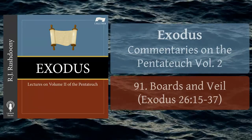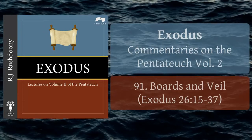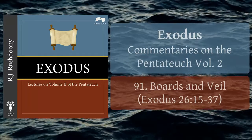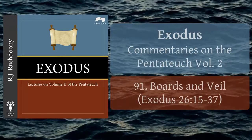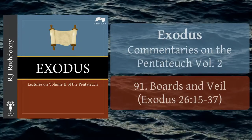And thou shalt make boards for the tabernacle of Shittim wood, standing up. Ten cubits shall be the length of a board, and a cubit and a half shall be the breadth of one board. Two tenons shall there be in one board, set in order one against another. Thus shalt thou make for all the boards of the tabernacle.